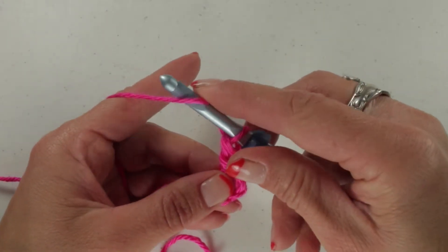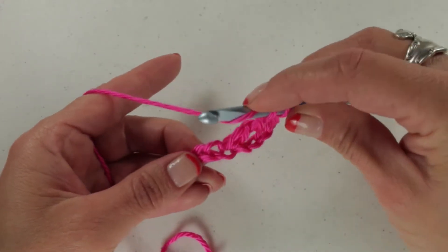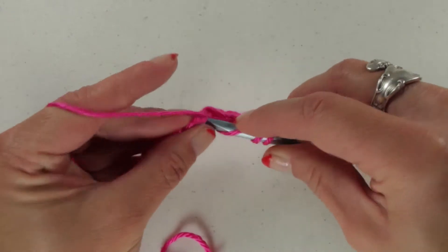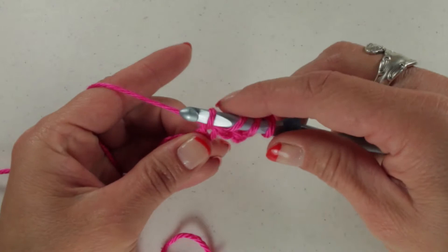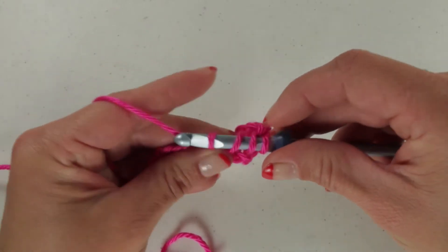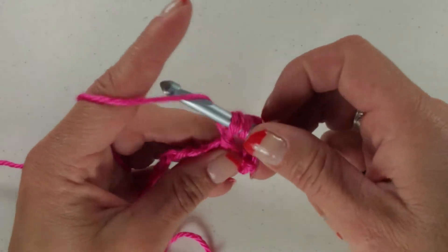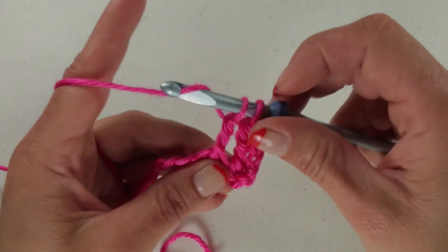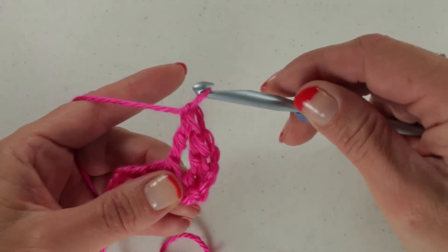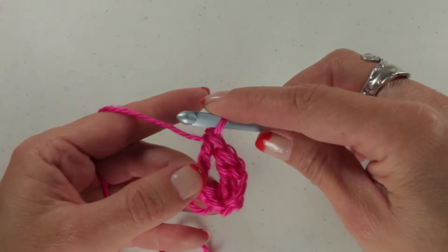Again, that's yarn over once, twice. We're going to insert our hook into the next stitch. We're going to yarn over, pull up a loop — giving us our 4 loops. We're going to yarn over, pull through 2 loops. Yarn over, pull through 2 loops. Yarn over, pull through the last 2 loops — giving us our next triple crochet.